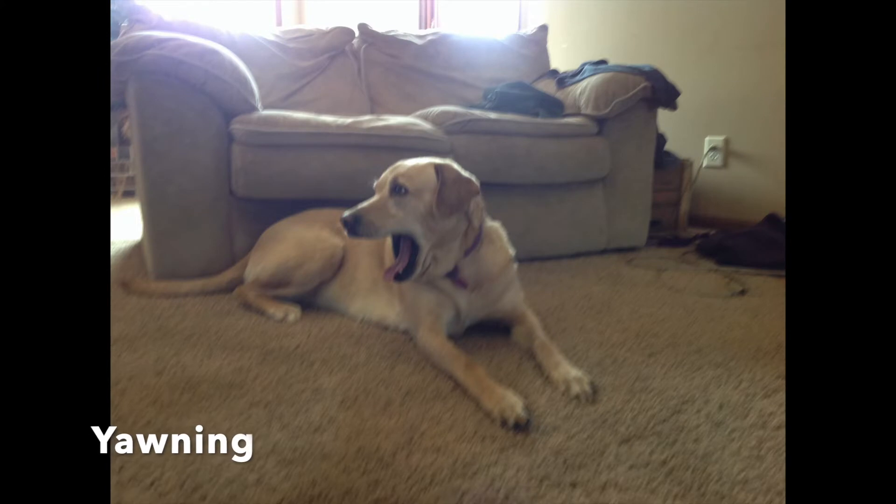They are stressed and tired. If stressed, petting them may help them calm down. If tired, just leave them be.